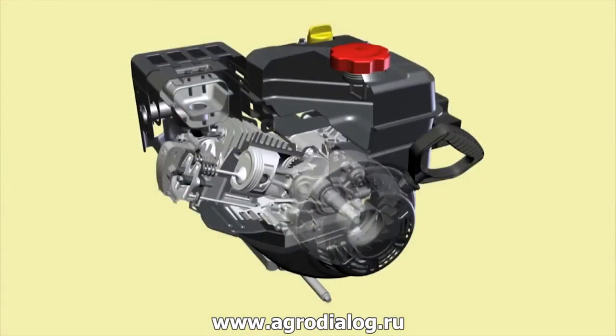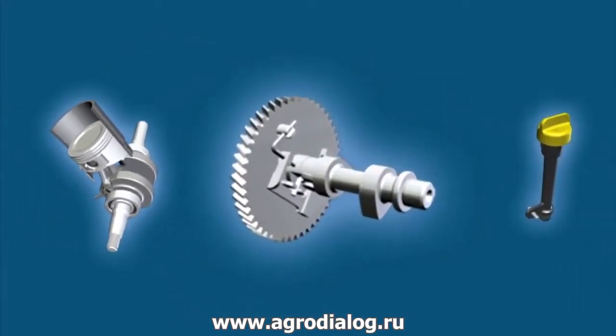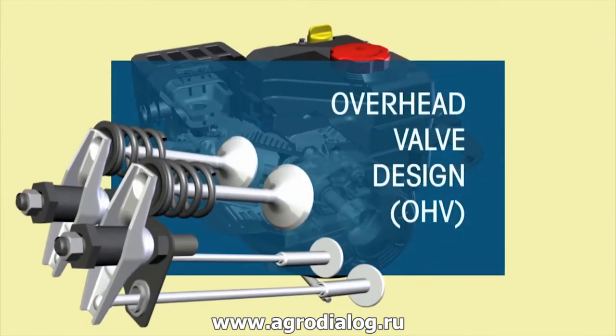This is the PowerMore engine from MTD. With high quality parts and a smart design, these engines handle whatever nature throws at you. The overhead valve design delivers more power than similarly sized engines, but with fewer emissions.